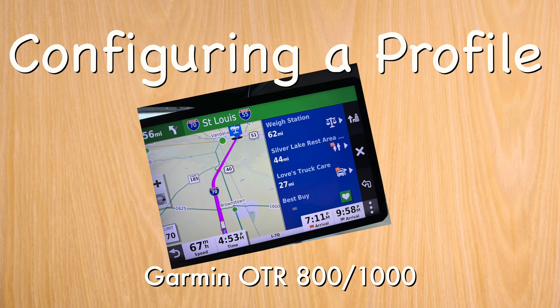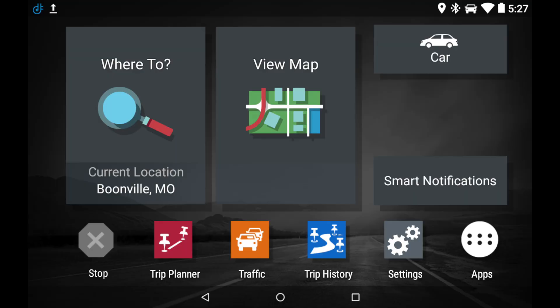This quick video is how to configure a profile on the Garmin OTR 800 or 1000. Starting from the main screen, we're going to click the car icon.